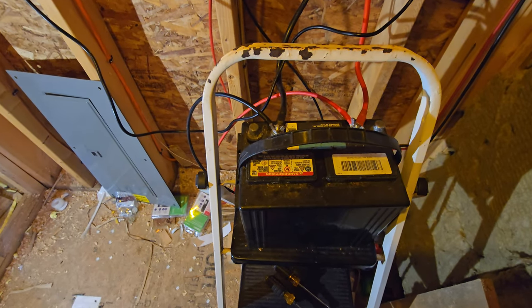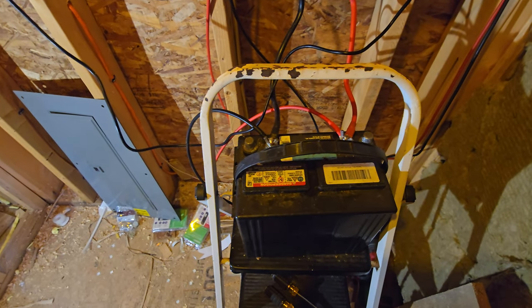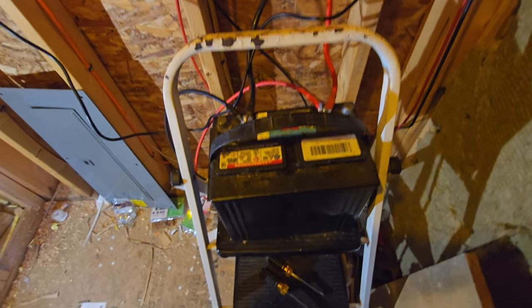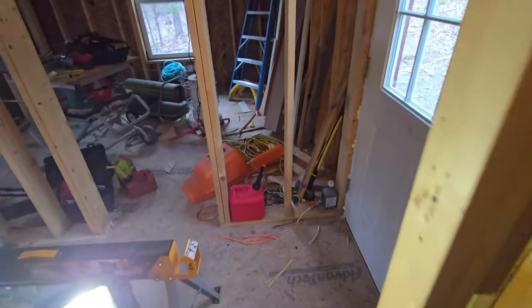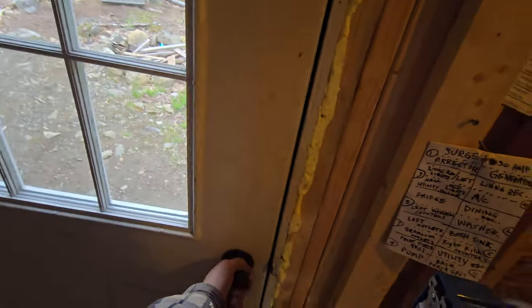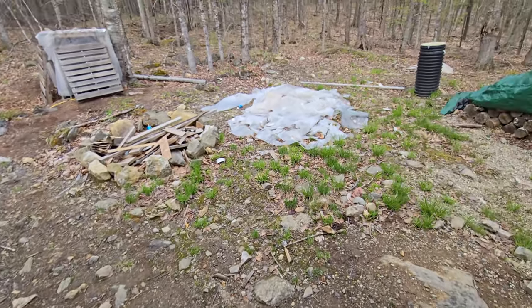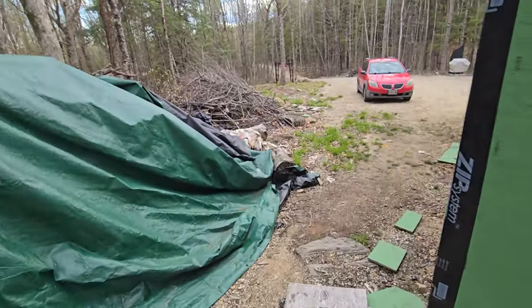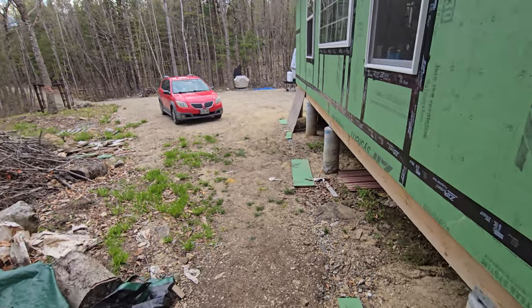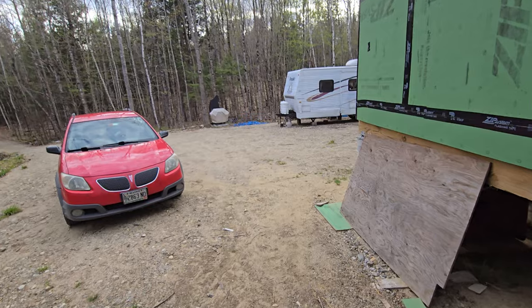That's just a 12-volt marine battery for now — a Walmart special — just to get started and figure things out. I'll eventually get a better battery. The long-term plan is to get a 48-volt system, but I had this stuff already — a couple of panels and the charge controller — so I figured I'll use it for now until I can afford a bigger system. I can always reuse the panels and the solar wire.